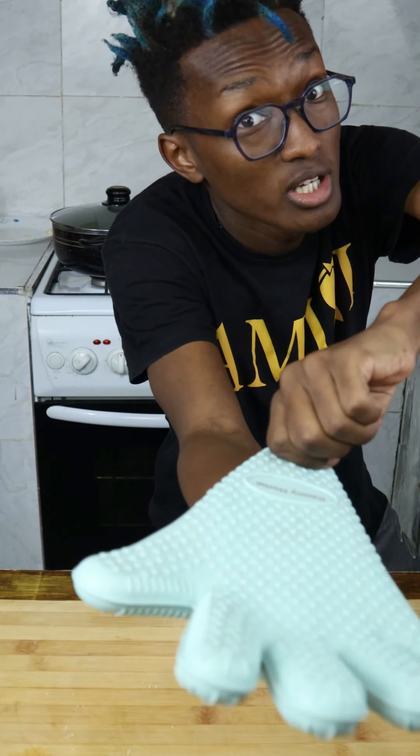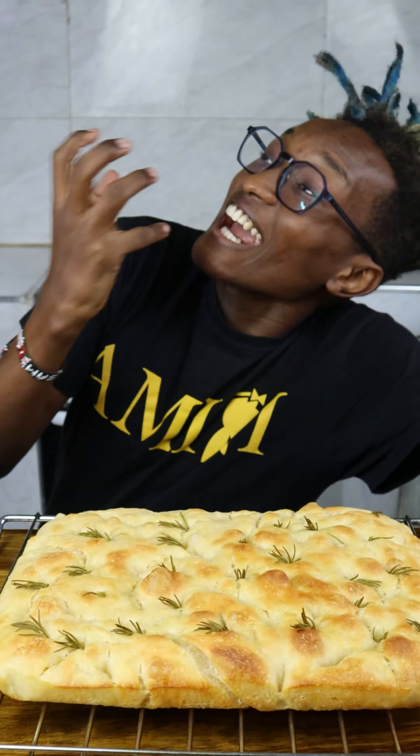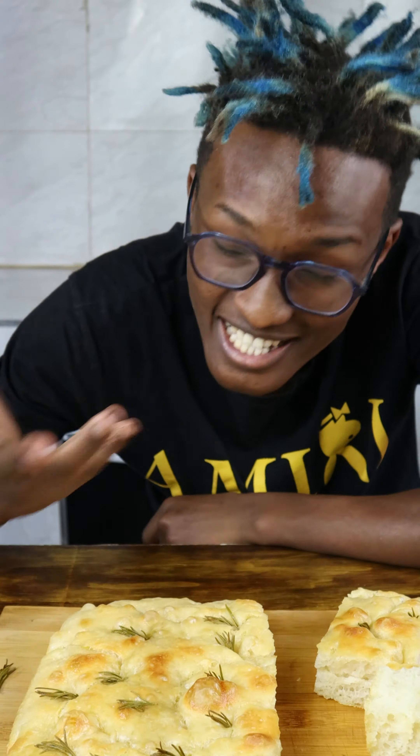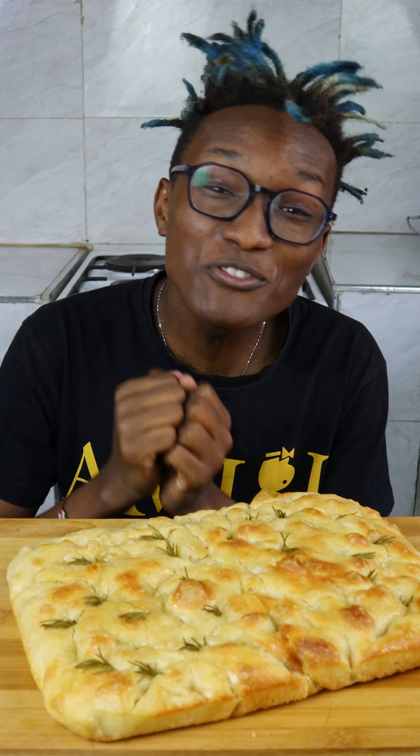Let's make focaccia. This is easily the best bread I've had in my entire life. Into two cups of water add two teaspoons of sugar, two teaspoons yeast. Once nice and foamy, add 500 grams of flour and give it a mix to form a sticky dough.